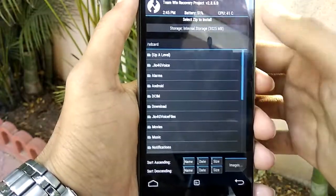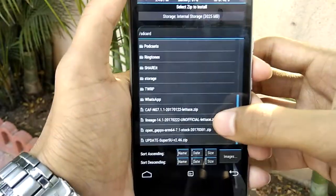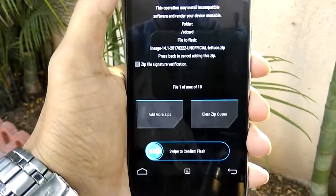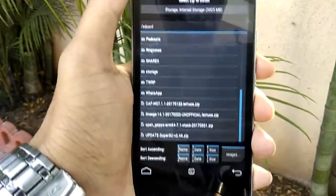Then wait till the process is over. Then go back to the main menu and click on Install. Locate your ROM file and swipe to confirm flash. Then select the GApps file and swipe to confirm flash.